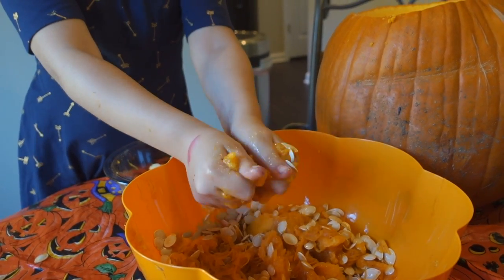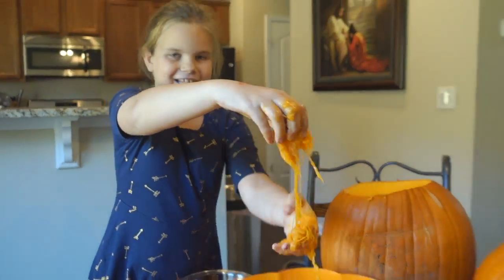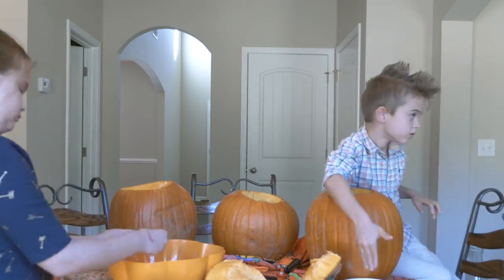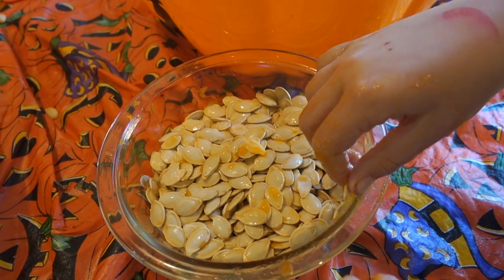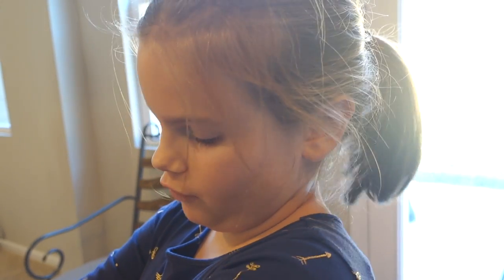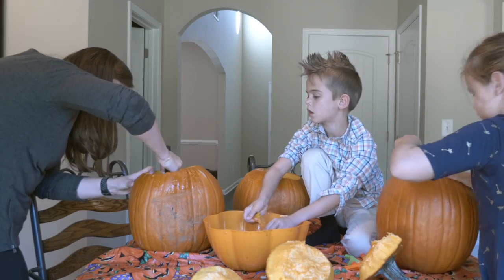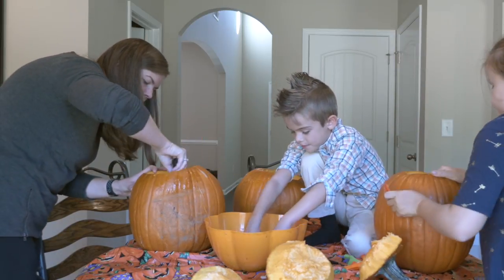Hey mommy, listen to this. Mommy needs a line. Ew. Nature's slime. Oh gosh. Look at all the seeds you guys have collected. We are going to have the best roasted pumpkin seeds, assuming mommy doesn't burn them this year. You should do one half first and then the other half, so if one batch gets burnt, you still have another. Good plan. Put your hands on the guts and pull it. It feels like slime. It's squishy.